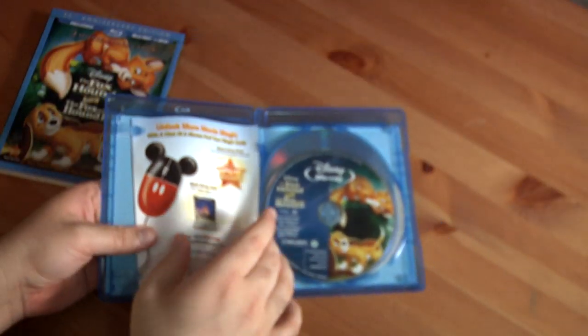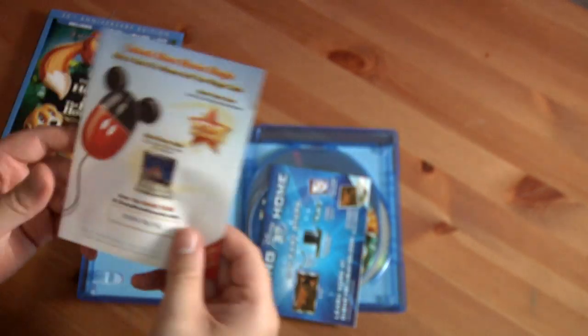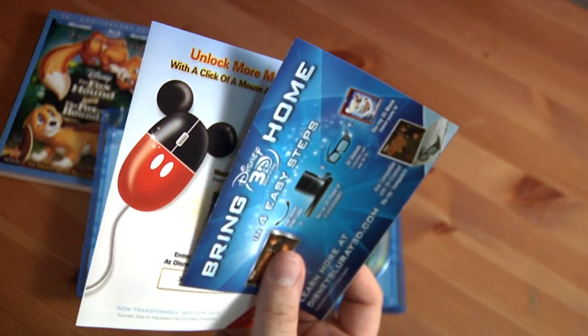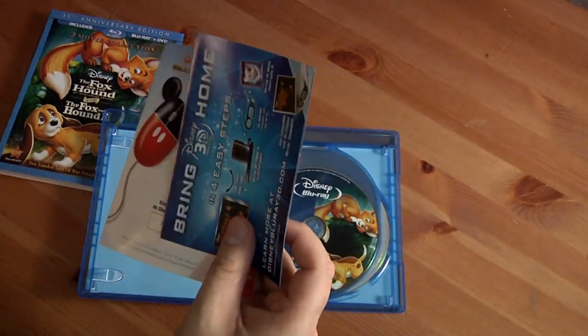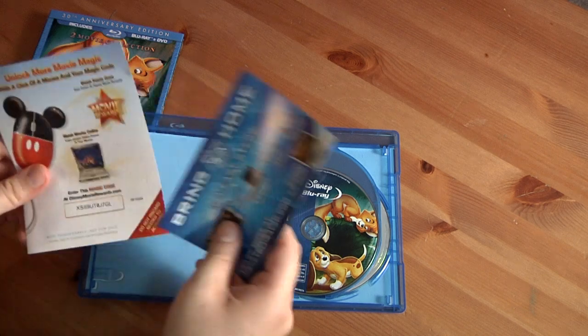Let's see what else comes with it — standard stuff. Disney Movie Rewards stuff and flyers, including flyers for 3D. Disney Movie Rewards, flyers for 3D — pretty much standard stuff here.